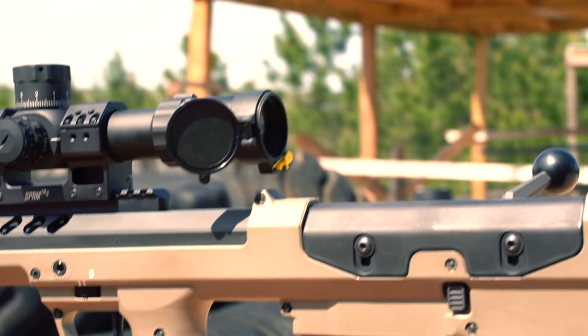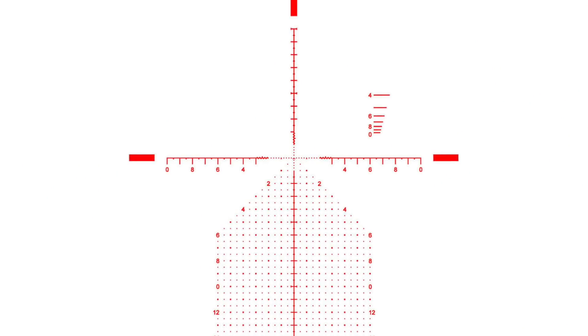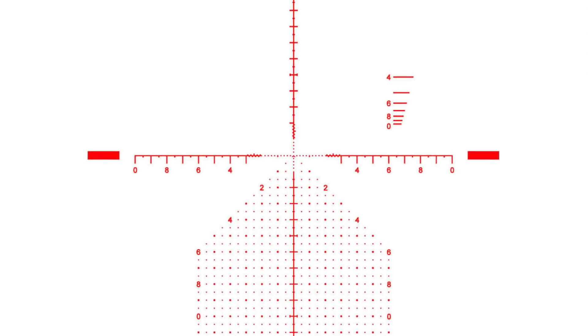You can't talk about Primary Arms without talking about reticles. They design some of the best reticles in the business, including the ACSS. This particular model of the PLX 6-30 has the ACSS Athena BPR Mil reticle.